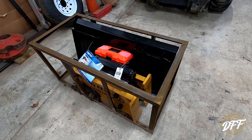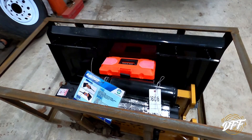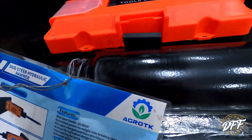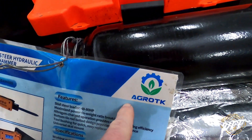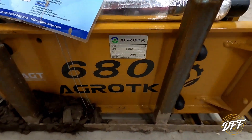Hey everybody, welcome back to the channel. My name's Chris and in this video I'm going to show you the cheapest off-brand jackhammer attachment I could find for my skid steer. So let's get into it. Here it is, still in the crate, brand new. It's some weird — I'm guessing probably Chinese — something or other. Agro-tick, something. I don't even know how you say it.